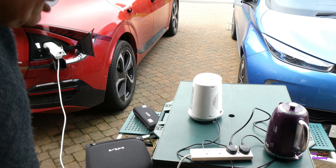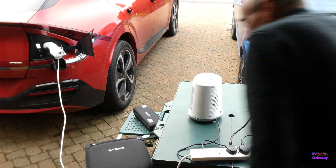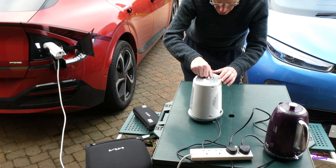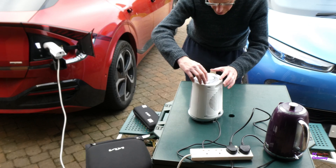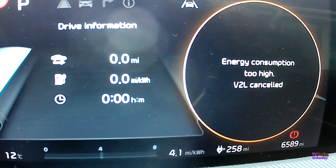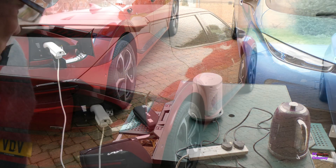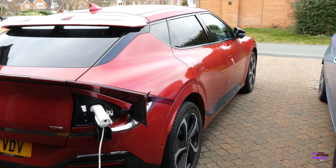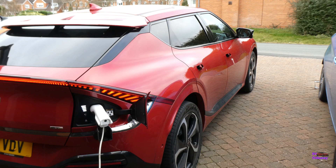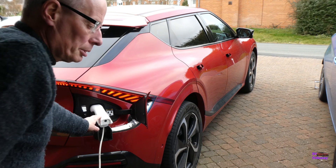Put the electric kettle on — that's reading 2.6 kilowatts. Then put the fan heater on. There you go — it trips the overload. To reset it, simply unlocking is enough to get it back on. I've got a green light and off we go again.